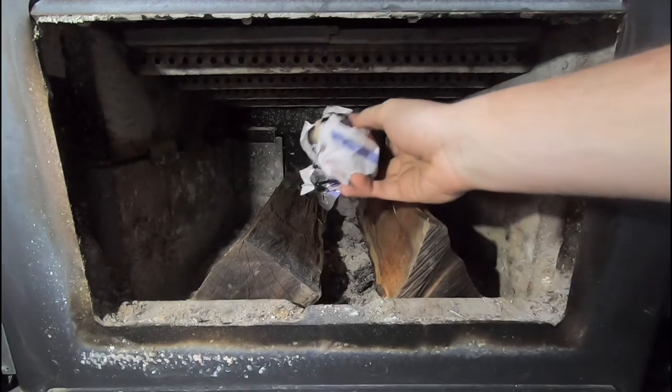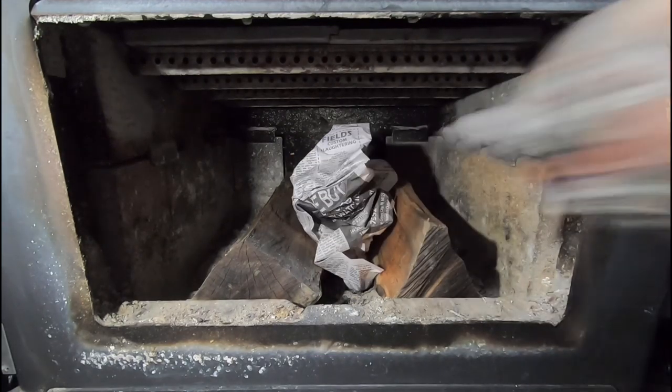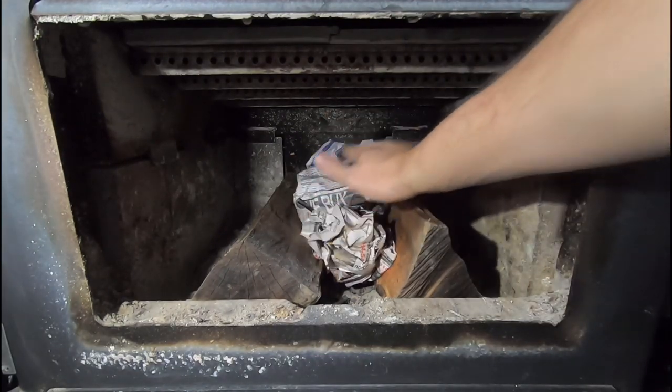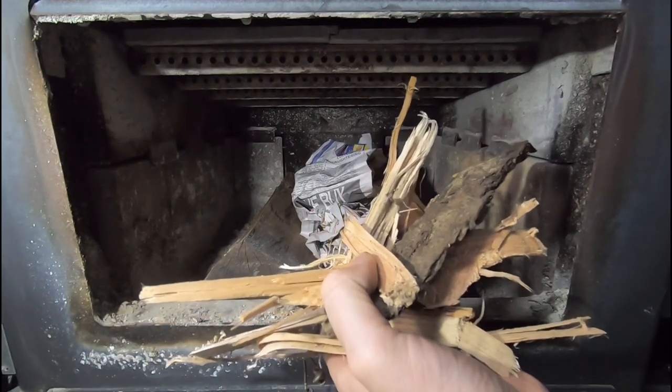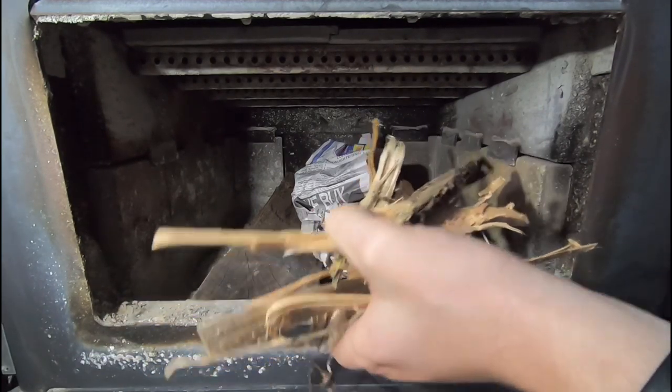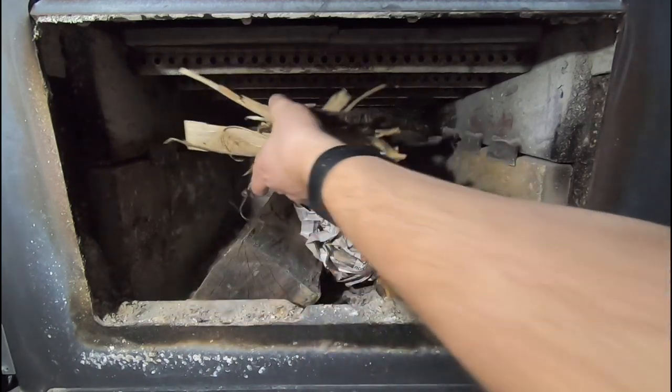Next, I'm going to throw in three or four balls of newspaper. After that, I'm going to grab all of this scrap kindling that I get off of the splitter. When I'm splitting wood, all this stuff that you would normally just throw out, I save and put in a pile because it makes great kindling. So I just set that right on top there.